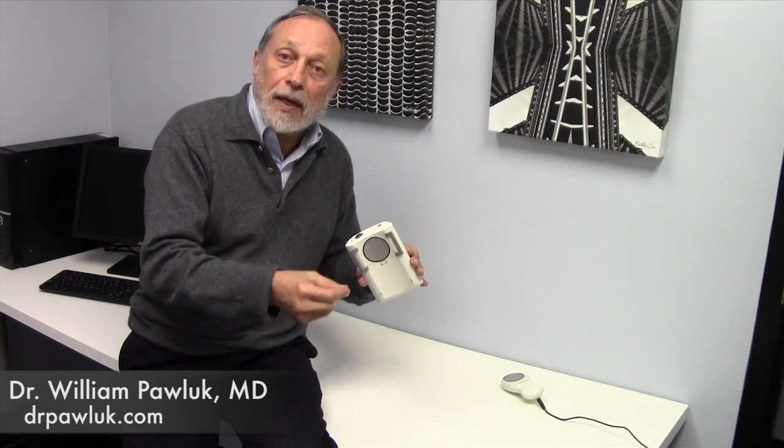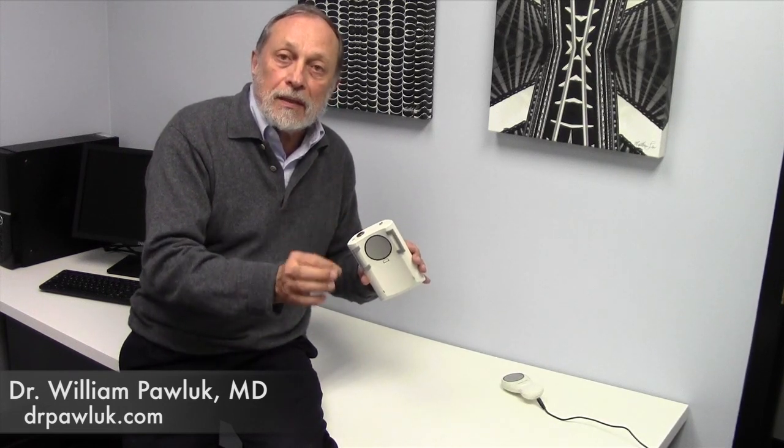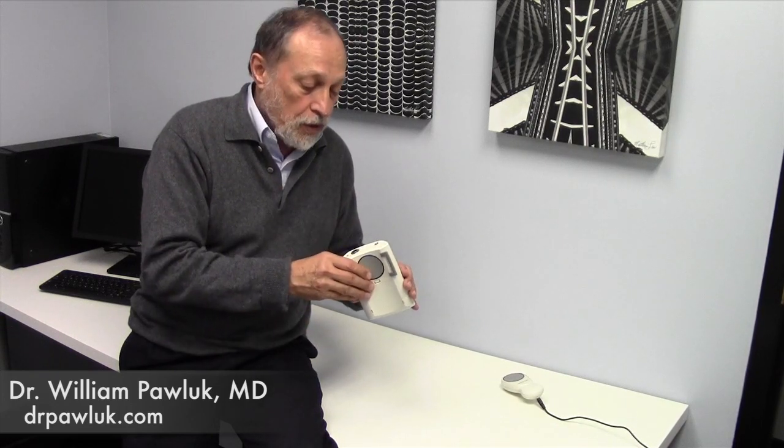You have the flexibility to change the settings to four other settings that are tuned to the brainwave patterns, so that you can actually do the alpha, the beta, the theta, and the delta frequencies, which I may have discussed for other devices.